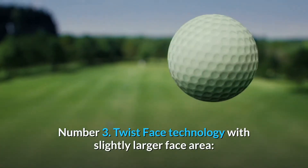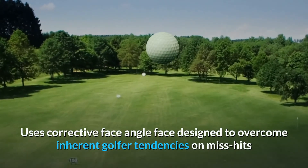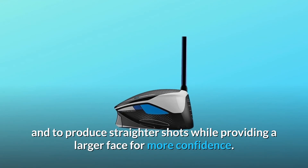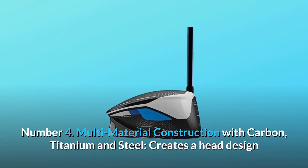Number three: Twist Face technology with a slightly larger face area uses a corrective face angle designed to overcome inherent golfer tendencies on miss-hits and to produce straighter shots, while providing a larger face for more confidence.